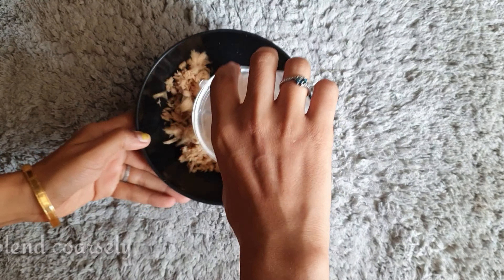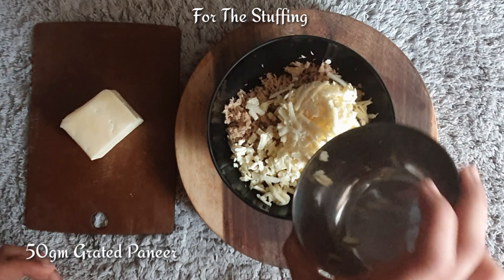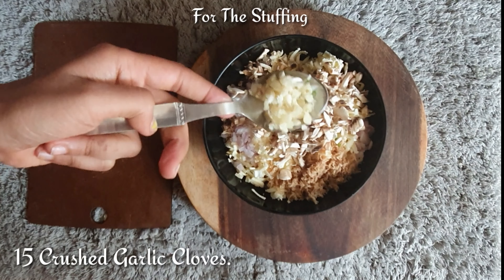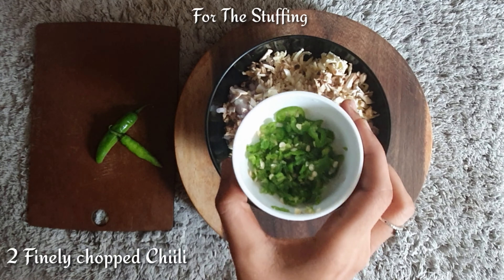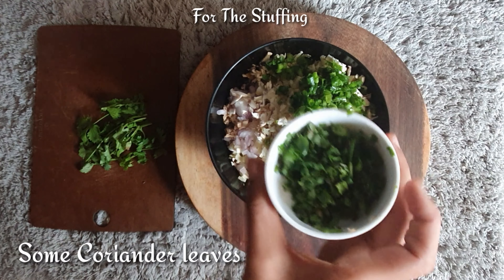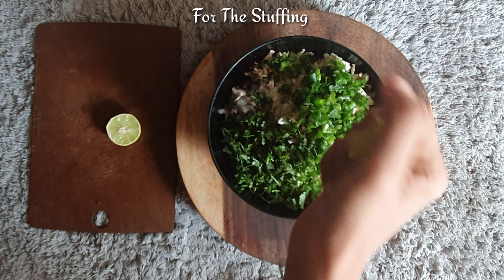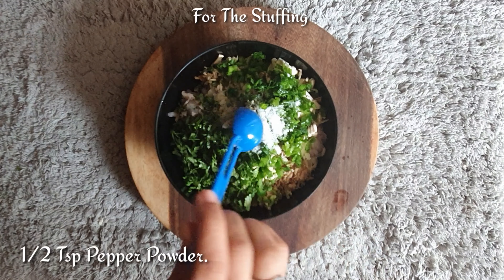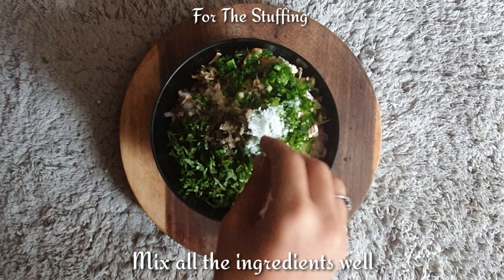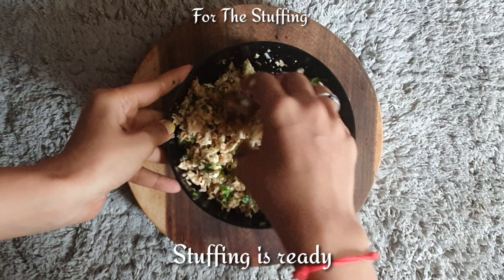To the bowl of soya chunk, add in 50 grams of grated paneer, half an onion finely chopped, two mushrooms which is optional, 15 to 20 garlic cloves, finely chopped chilli, some spring onion, some coriander leaves, and the juice of half a lemon. Add salt as per taste, pepper powder as per taste, and half a teaspoon of ginger garlic paste. Use your hands and mix all of this very well. The stuffing is ready.